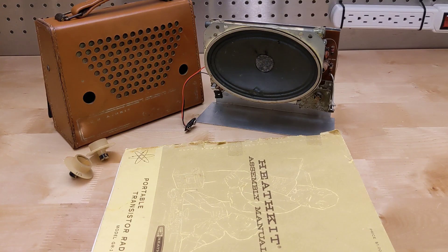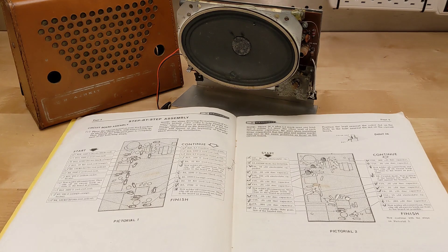I bought this unit in February of 2024 from an eBay seller here in Ottawa, Canada. It came with an original manual, but the working status was unknown. It looked complete but in somewhat rough shape, although to be expected for a radio almost 60 years old. The manual is complete, less the back cover, and is dated 1966.